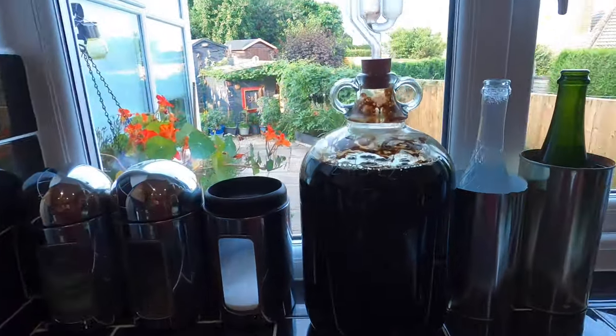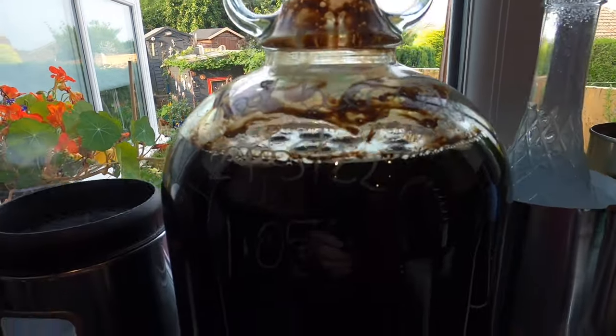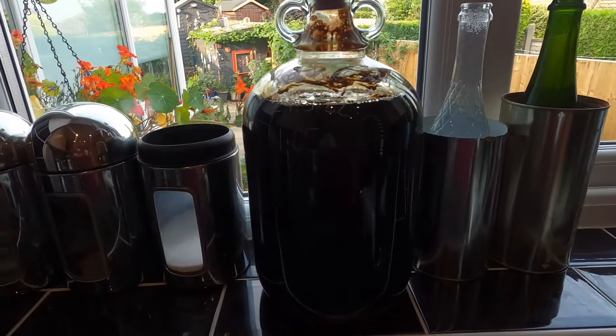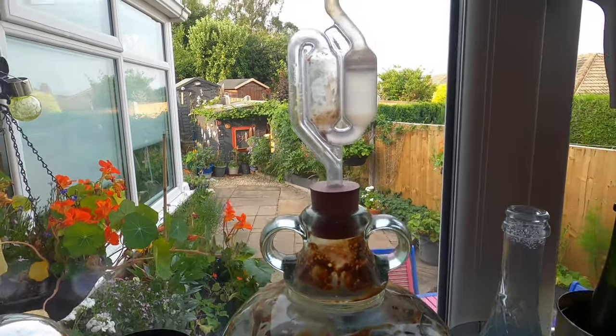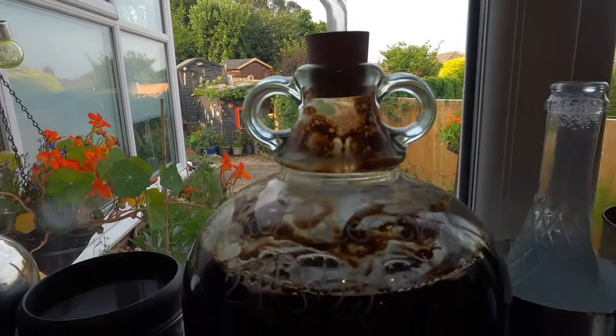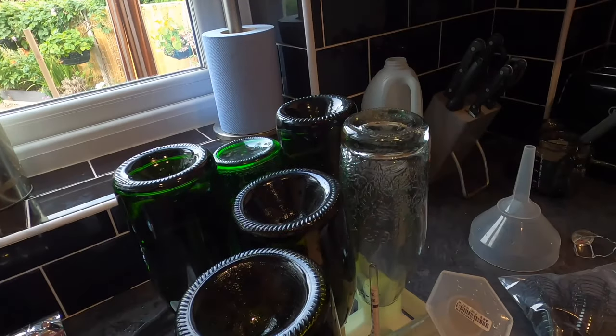Good morning from the kitchen folks — it's my root beer cider bottling day. Here it is: it's been in the demijohn for seven weeks, probably fermented for about three to four weeks on a decent basis, but it's slowed right down for the past few weeks and right now it's not really doing anything whatsoever.